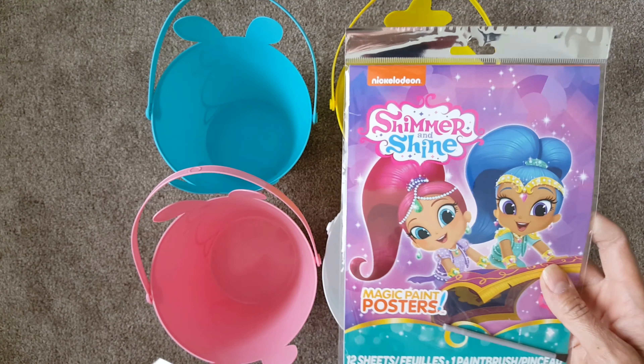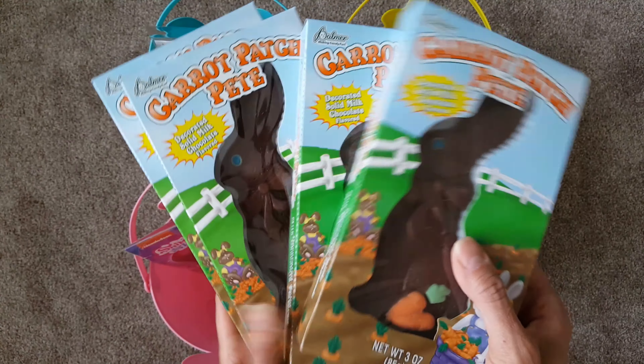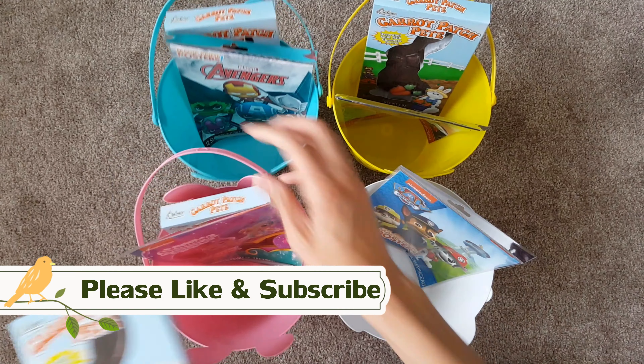I found these super cute little water coloring books — I got four of them. They have Avengers, Shimmer and Shine, Spider-Man, and Paw Patrol. These are perfect for my kids who are ages seven and under. They love doing coloring, and with these you just dip it in water and the colors are right there.